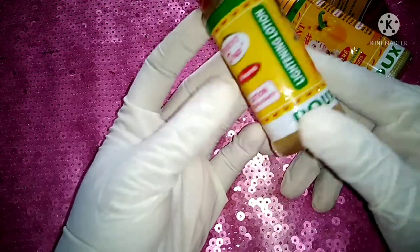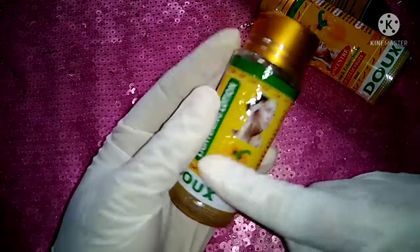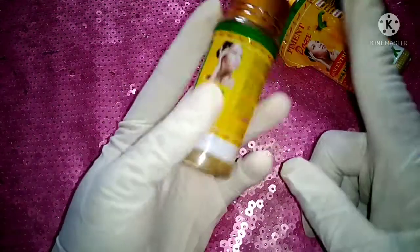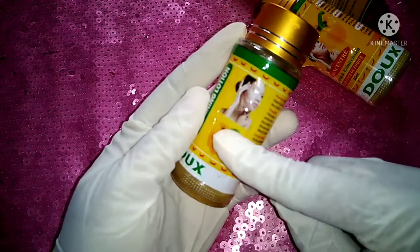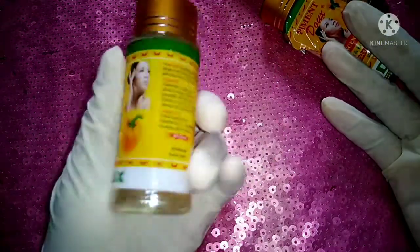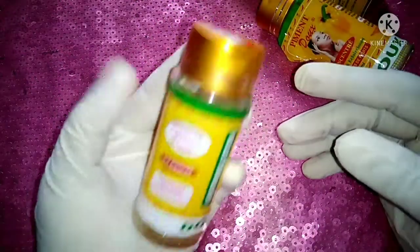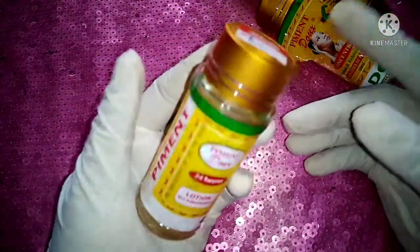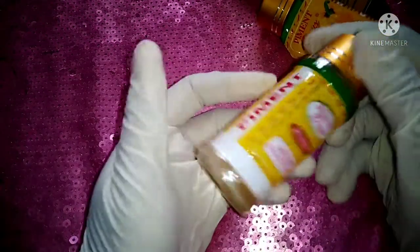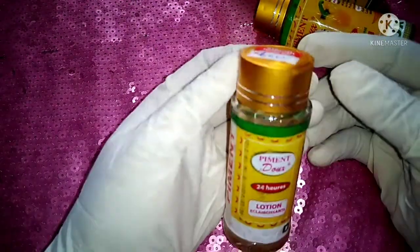Some people use it for their dark knuckles, dark elbows, dark knees, and dark feet — they mix and use it on those areas. I use it only on my face, especially for acne spots. I can use it directly on a spot and leave it for a while.